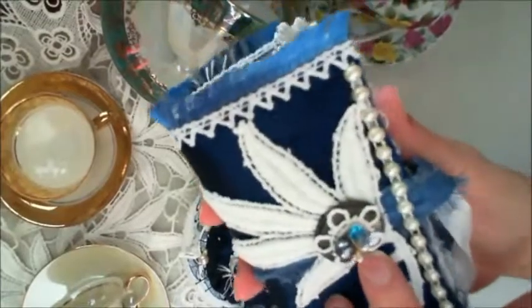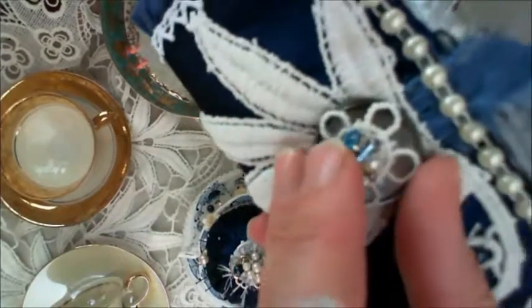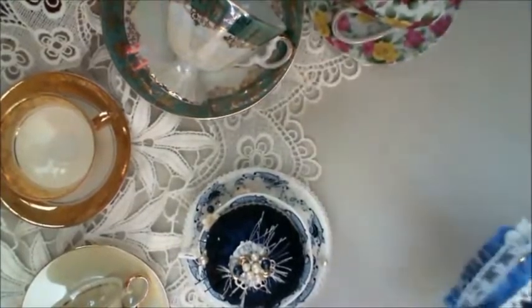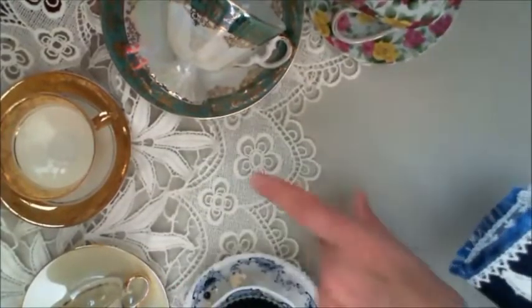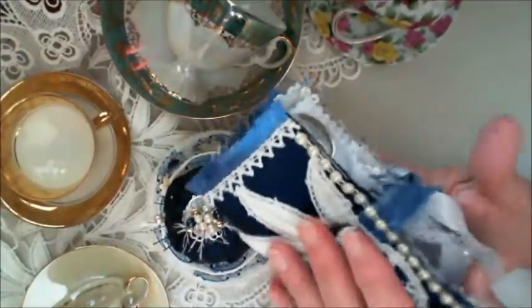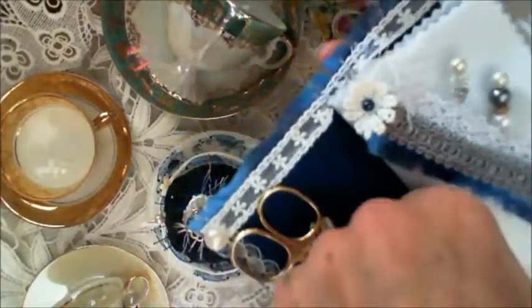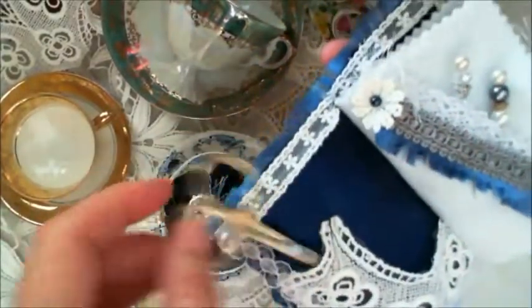That's a mother of pearl earring that has been repurposed underneath there, and that little flower is one of these flowers here — can you see? I've got a little space for scissors and maybe she can put some thread or something in there.